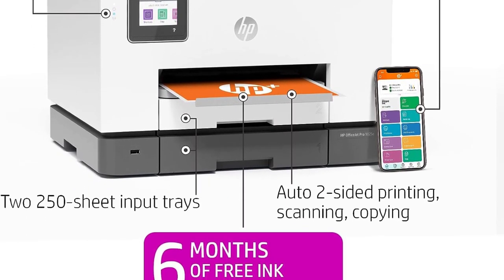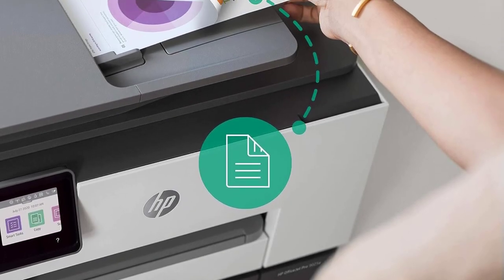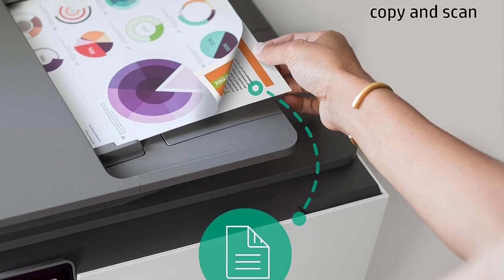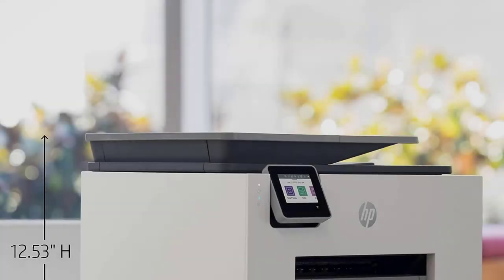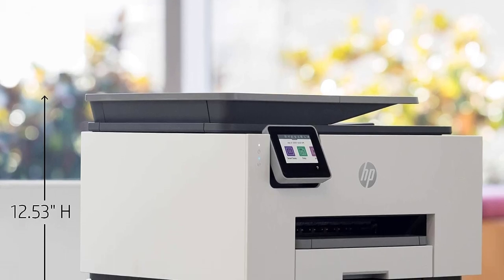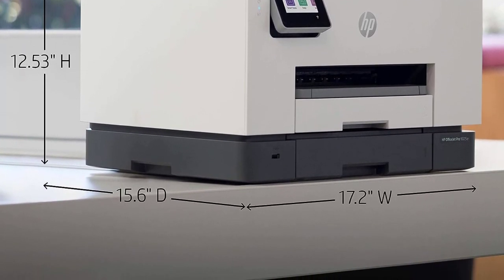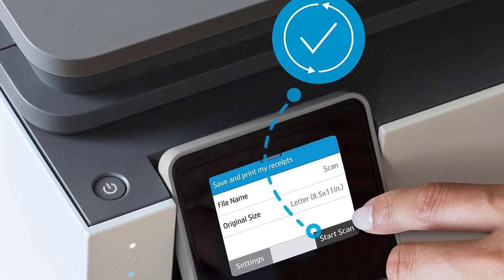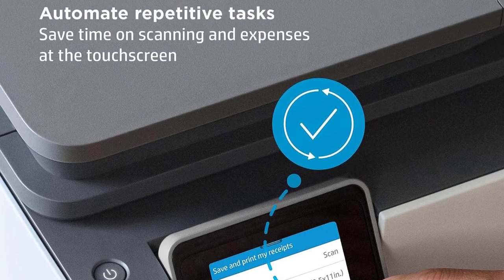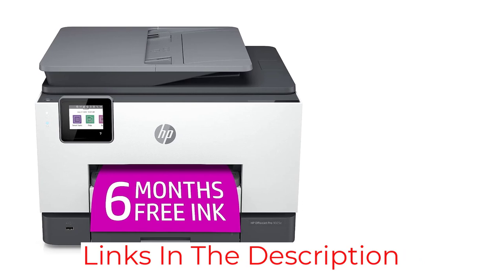The ink cartridges have a high page yield and are relatively cheap, so the printer won't cost much to maintain in the long run. It comes with 6 months of ink via HP+, HP's ink replenishment service, but know that if you accept the offer, you can't use cheaper third-party ink, with the printer only working with genuine HP cartridges. If you don't care about the subscription service, you can get the HP OfficeJet Pro 9025, which is the same printer but without the HP Plus service.